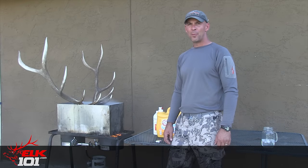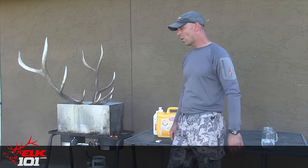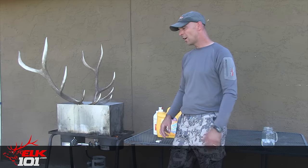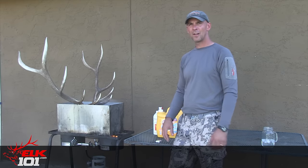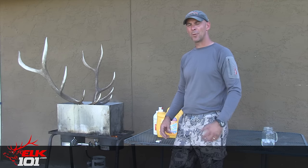All right, so the skull's been boiling for about 30 minutes now in the detergent mix with the water here, and most of the flesh and tissue and everything should be pretty loose and coming off of the skull. We're going to take the power washer now and pressure wash it, spray all of it off, get it cleaned up really good, and then we'll put it in the bleach mix to whiten it up really good.